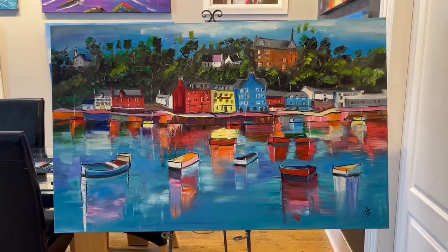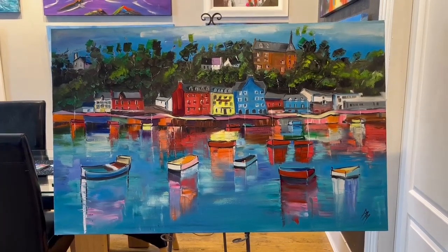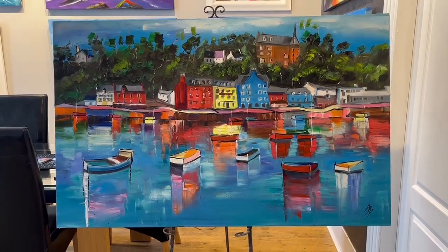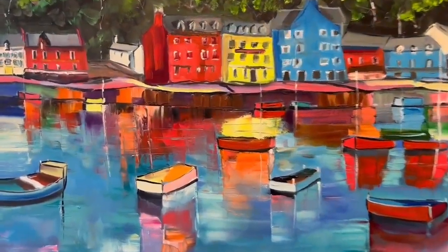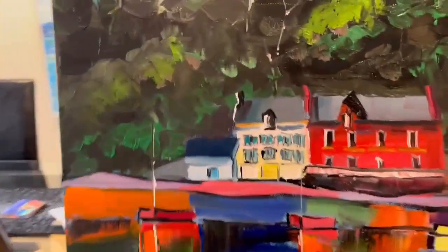Hi, my name is Michael Murphy and I'm the artist. Here's your painting: Memories of Tobermory, 48 by 40 inches, oil on box canvas, painted at the sides.